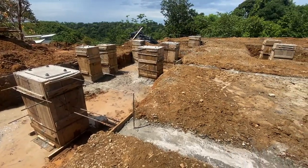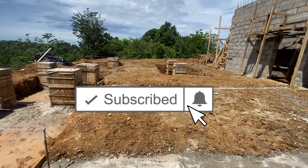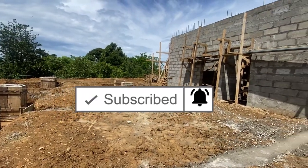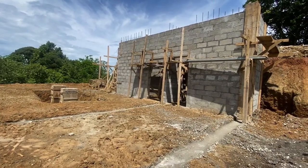By the next morning everything was looking great. It's time to start the next phase of this project, so make sure to subscribe and hit that notification bell so you don't miss any videos in this series where we build a house in Costa Rica.